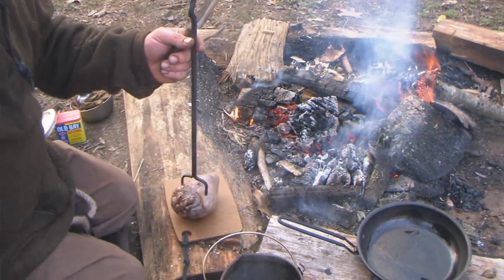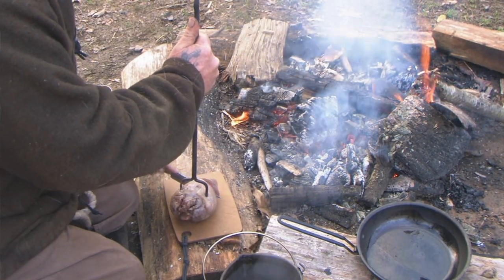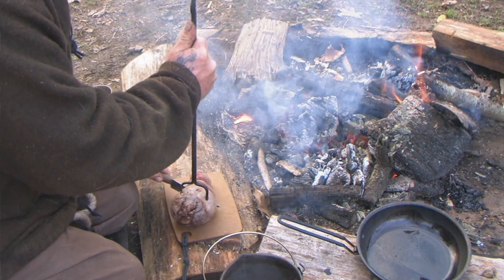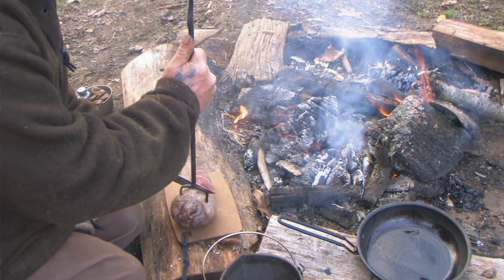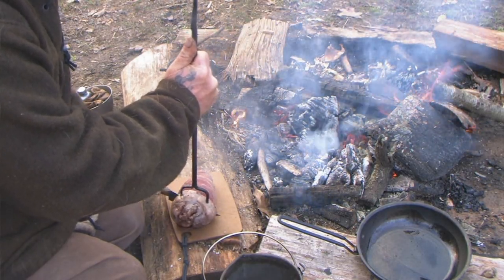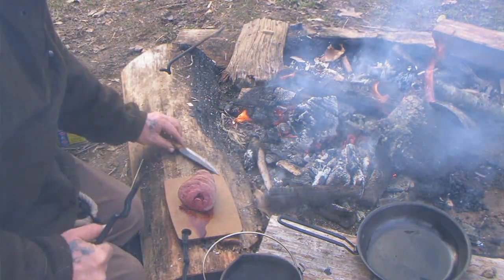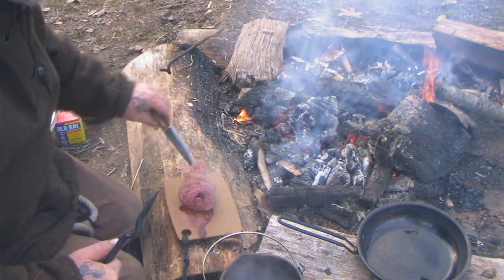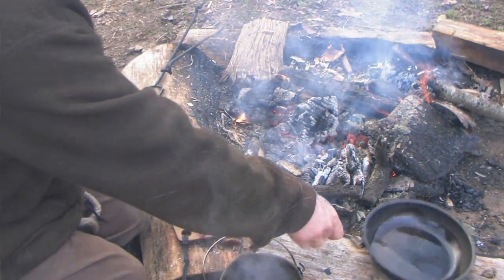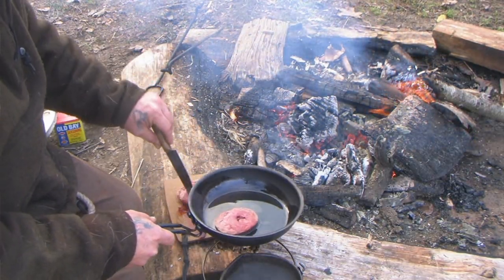Now it's not going to be completely done — it's going to have some red in it, and that's okay because we're getting it fried anyway. We'll cut off four nice pieces right there, put the rest back in, and go ahead and put this end cut back in too. Now we're going to take these three pieces and put them in to fry them up.